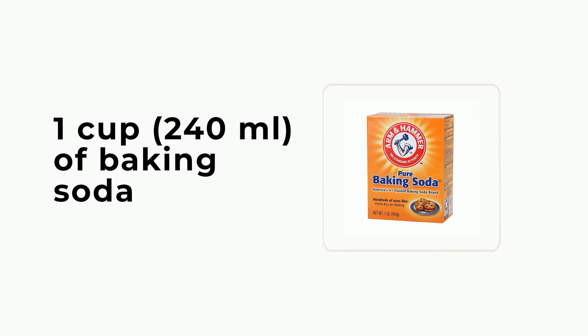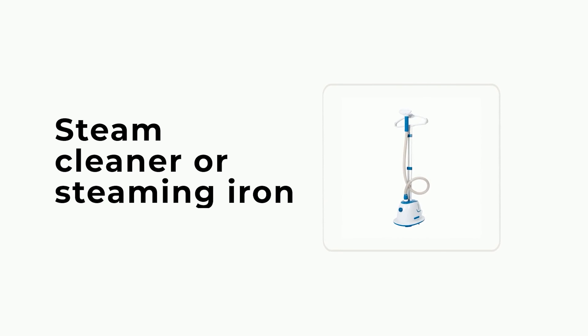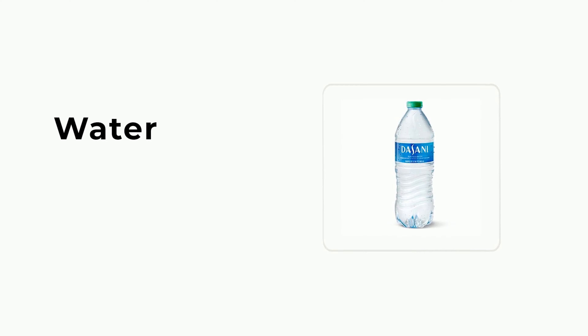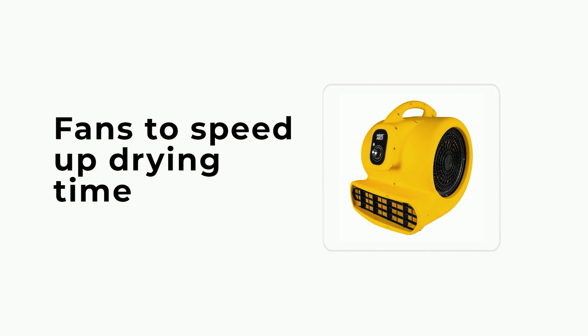Things you'll need: 1 cup (240ml) of baking soda, a vacuum cleaner with hand attachment, a steam cleaner or steaming iron, water, essential oil in any scent, and fans to speed up drying time.